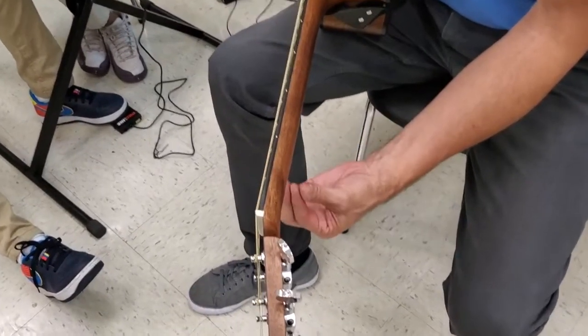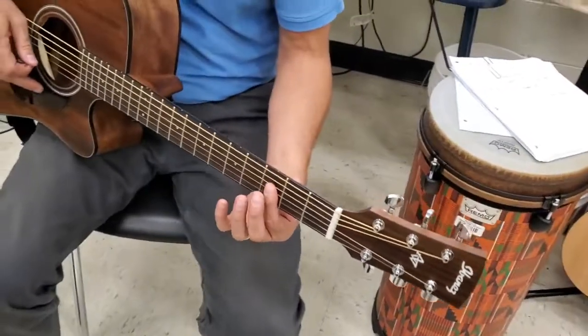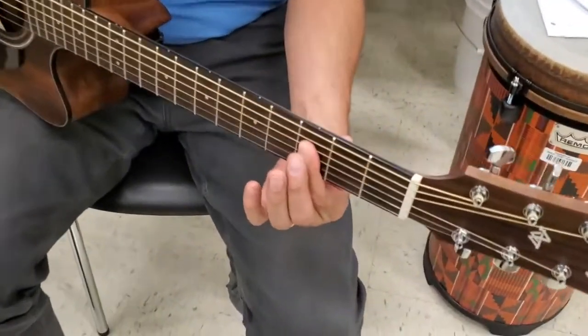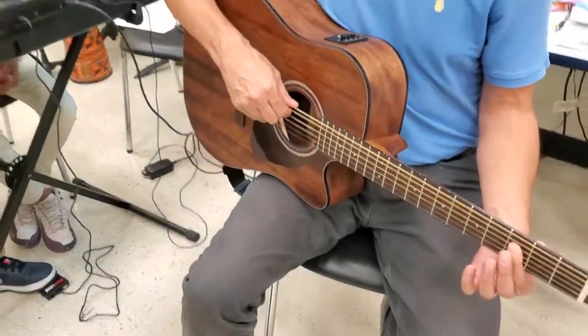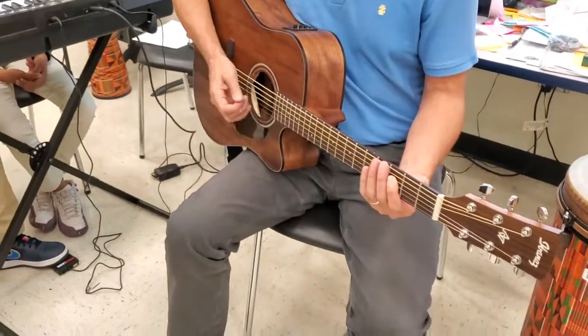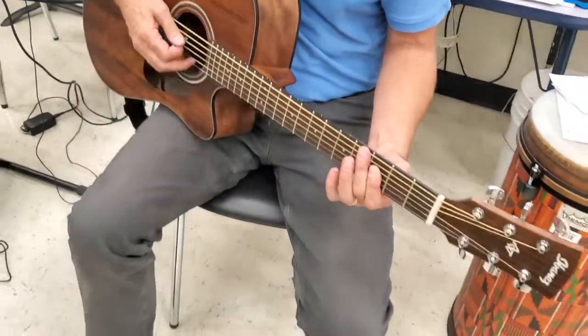If I take the neck away, the thumb is right there. Can you see that thumb? I'm touching the four strings. I don't want to play these two bass strings because that's an ugly sound. So zoom out — I don't want to play those two bass strings.